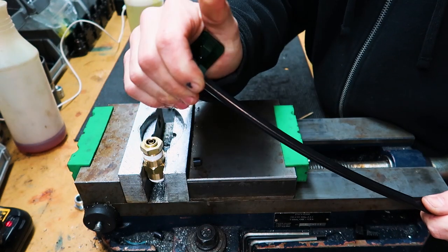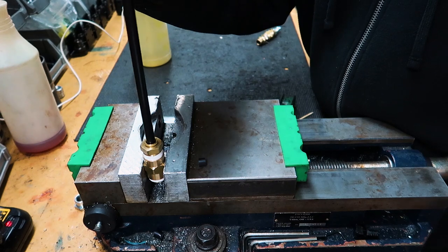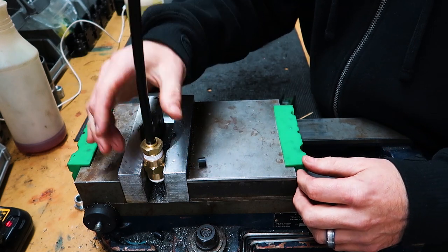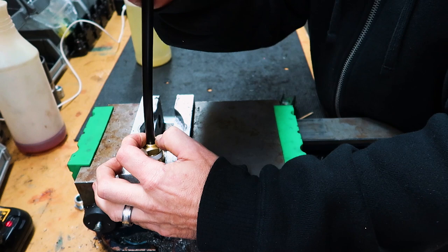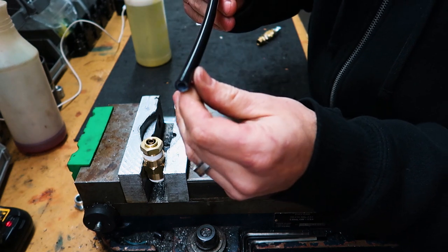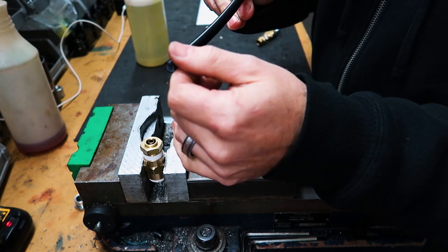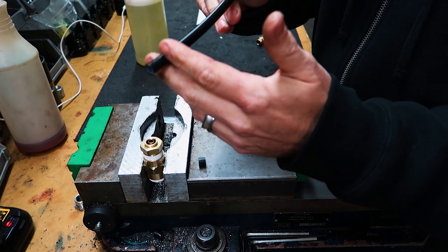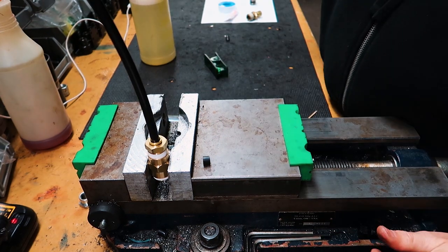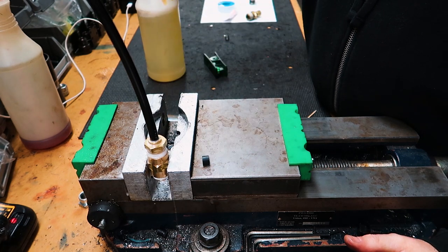To work with push-to-connect fittings, simply push the hose in and it bites on and holds. There's a ring around the perimeter — to release the hose after you let the air out, hold that ring down and the hose pulls right out. When you do reuse a fitting or pull the hose out, you'll generally get a few scratches on it. It's good practice to reclip the end of the hose, but a lot of times you can get away with it. I'll usually put it back in, test it for leaks, and if it starts leaking, then I'll reclip the end.